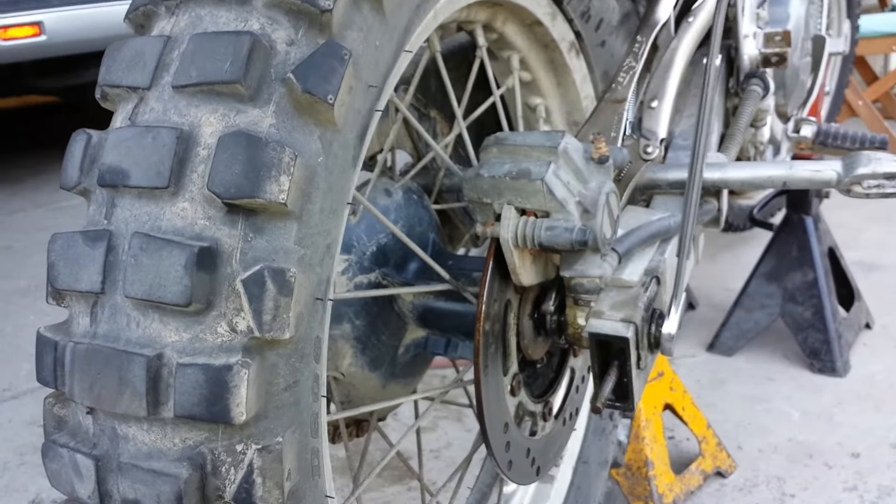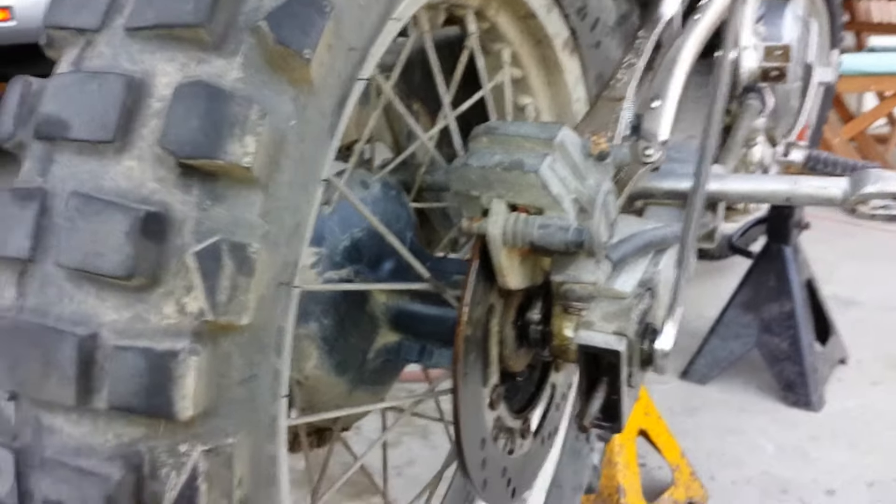All right boys and girls, I got an '04 KLR650. I'm trying to take off my rear wheel so I can replace the tire. This should have been an easy job — the front took no time.